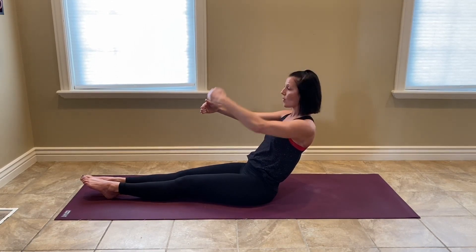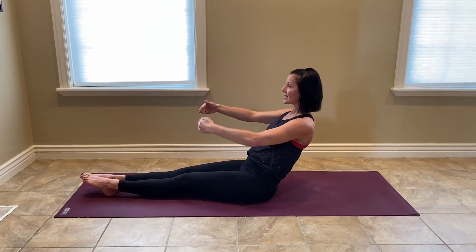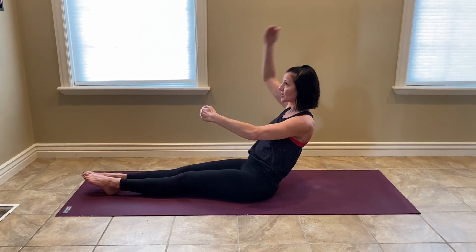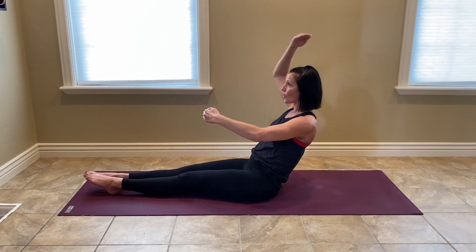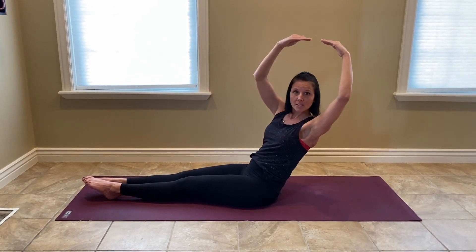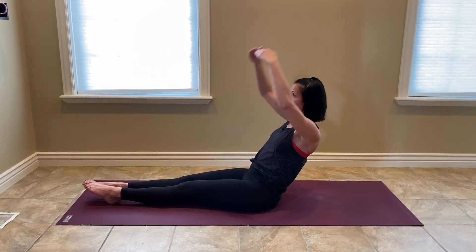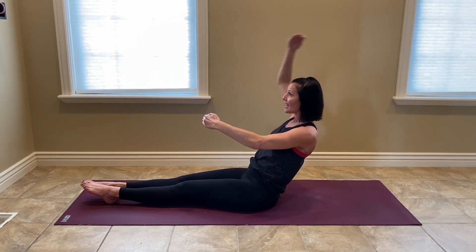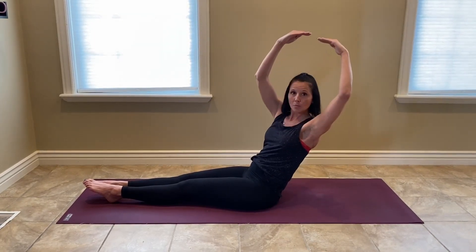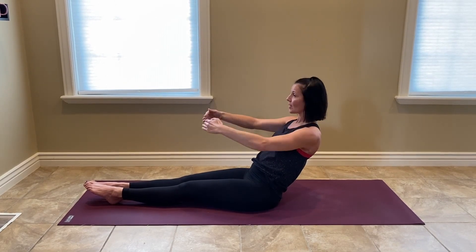We're going to add a twist now. Both, twist and down, twisting the opposite direction. Up, twist and down. Maintaining that core. Spine is straight. We just have that transverse abdominal, neutral spine lock. Let's go again. Exhale, exhale, both. Exhale, exhale, both.